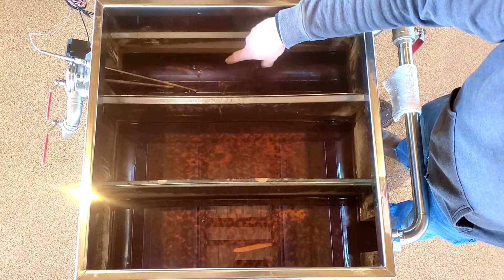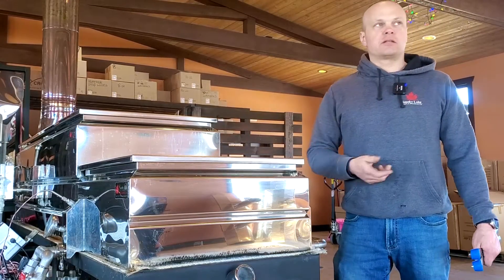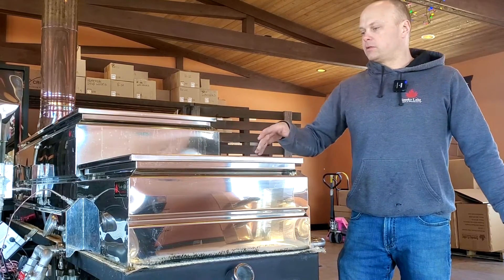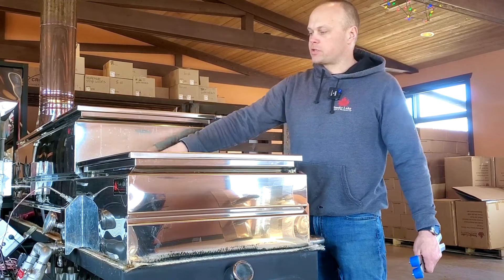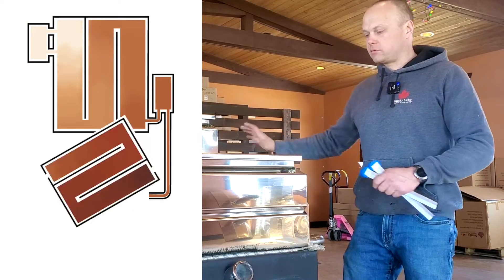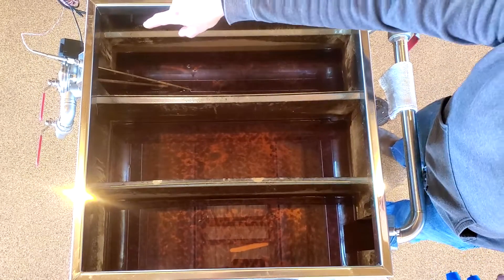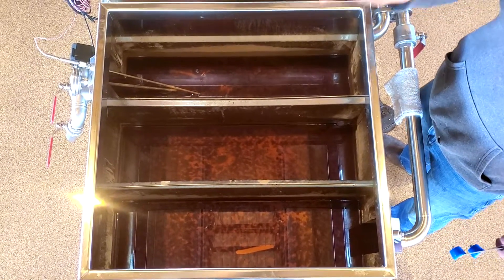The syrup or sap from the flue pan is entering here. All of your sugar sand accumulation that is a concern develops on your draw-off compartment, wherever that is on your evaporator. What we're doing here is reversing — taking the pan and putting the dense sugar sand compartment at the inlet from the flue pan. That way the less dense sap from the flue pan can help lift that sugar sand off. We have a very clean compartment to work with. The draw-off compartment is where the problem area is: flaked up sugar sand that's baked to the floor of the pan.